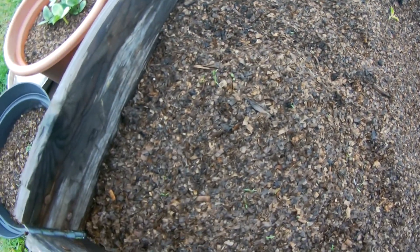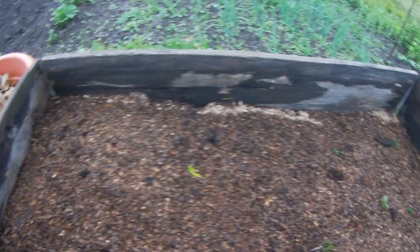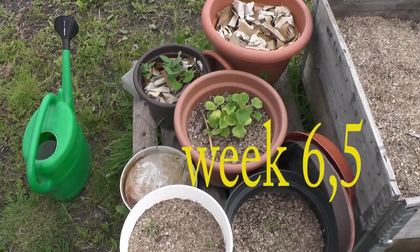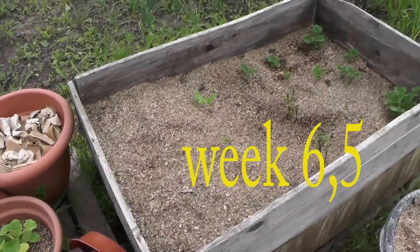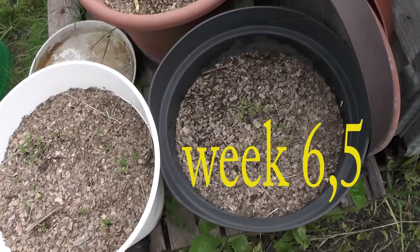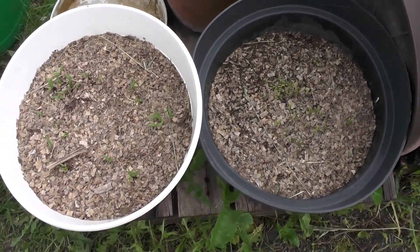Carrot is still growing but it's not ideal. This is after the next week and a half, and as you can see something is growing. Let's begin here — tomato and pepper are growing a little bit. I'm not sure if they will continue, we will see.